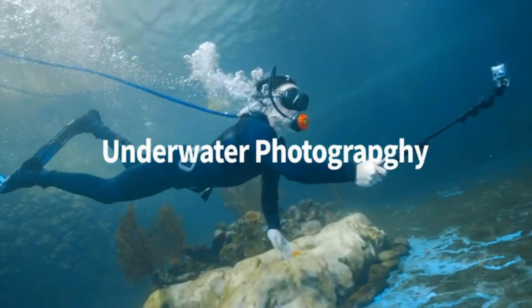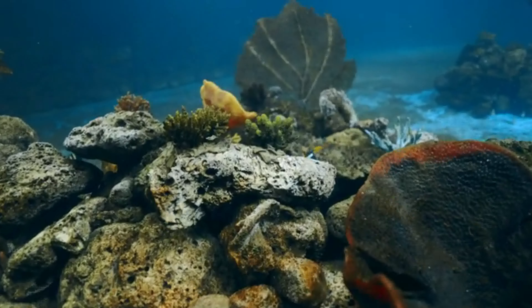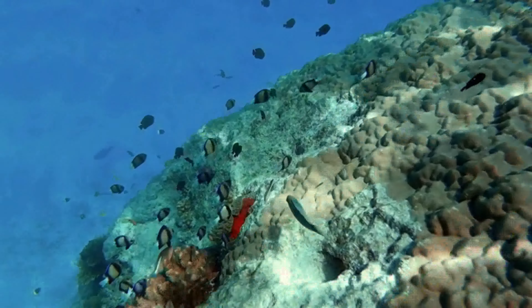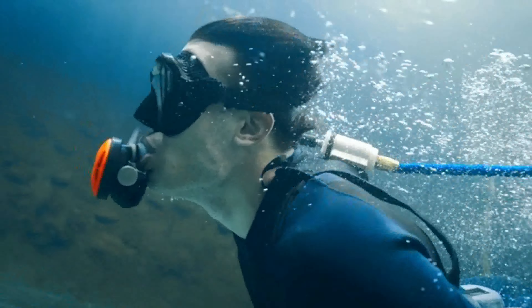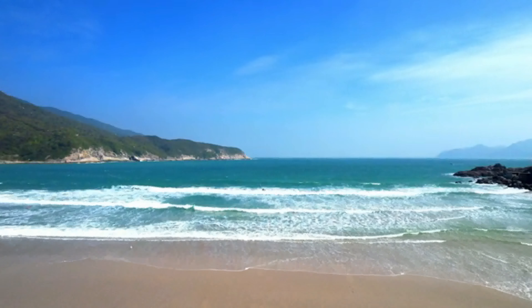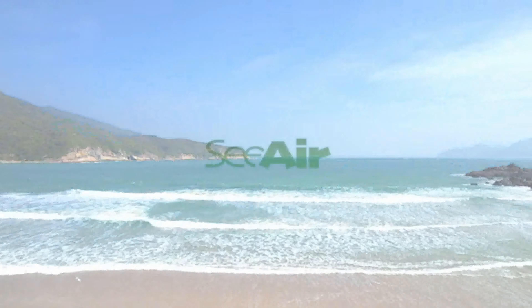Now you can breathe fresh air without carrying a heavy oxygen tank on your back. Whether you are a novice or a pro, SeaAir lets you experience underwater fun like never before.